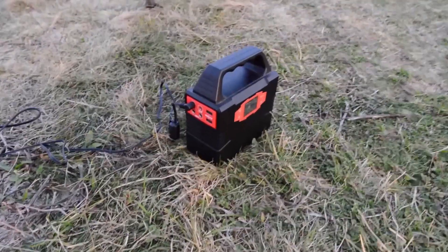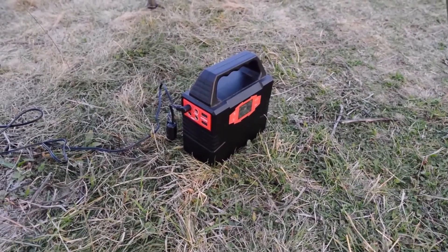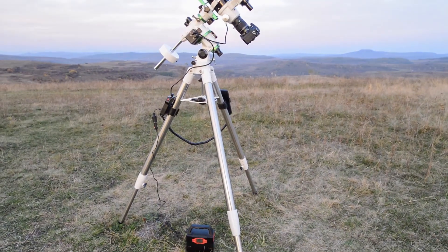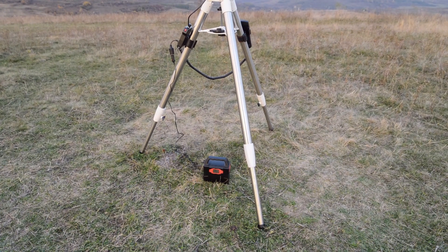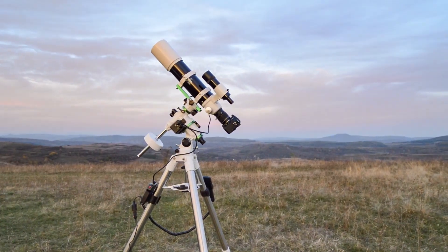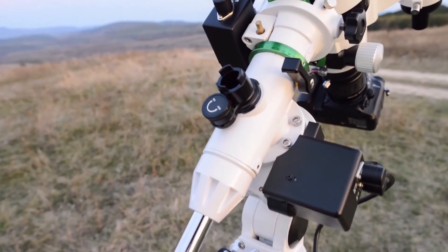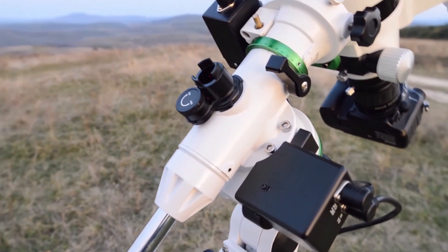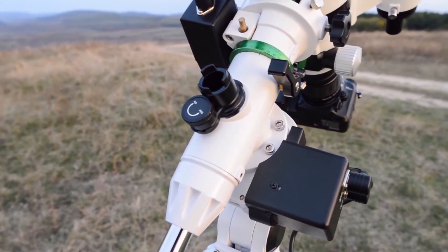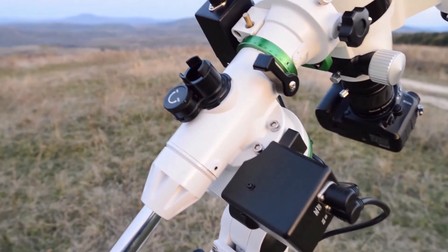You can see here my external power generator — it works fine. It can also charge your phone, your dew heaters, and your laptop while it's charging the mount. It's a very good choice for the EQM35 Pro. I would have liked the possibility to use batteries, but you do need an external power supply. This little gadget here is the polar illuminator. It would have been nice to have it integrated inside the polar scope, but it's not a big problem — you just have to be careful not to lose it.